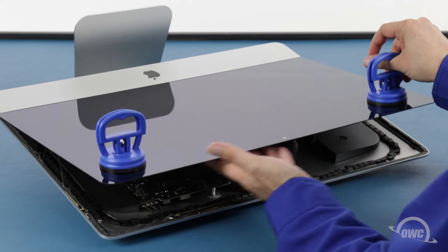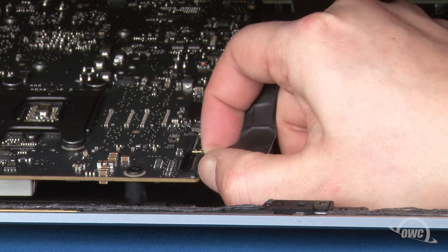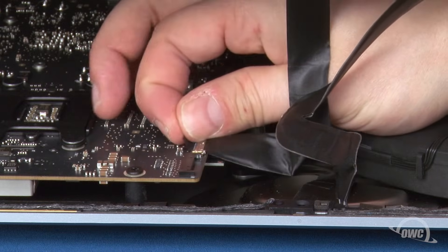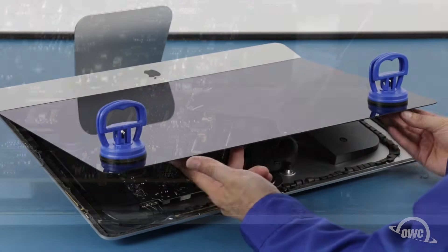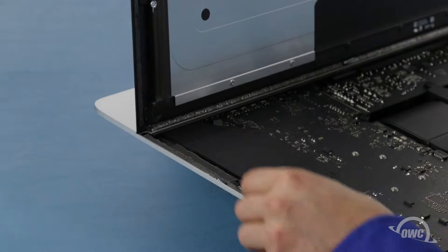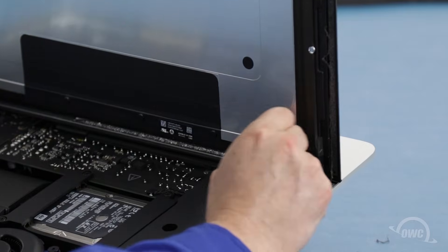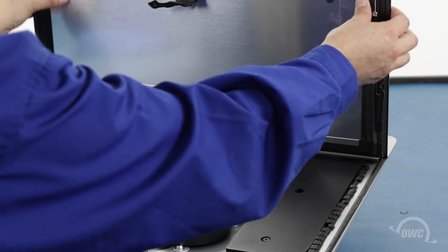Then lift the glass part way up using the suction cups. Inside near the top, you'll need to detach two cables. For the first, simply slide it out of its socket by its tabs. For the second cable, first lift up on this plastic tab to unlock the connection, then slide it out. You can then angle the display the rest of the way up and remove the adhesive holding the bottom of the display — simply grab the tab on each side of the screen and slowly pull it towards the center until it comes free. You should then be able to remove the display and set it aside.